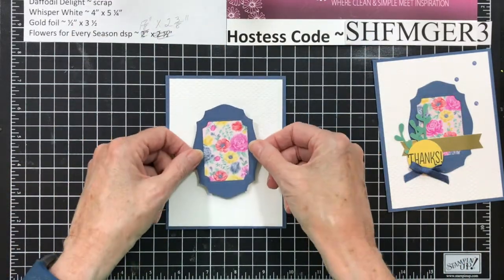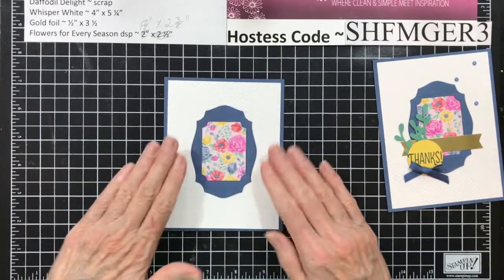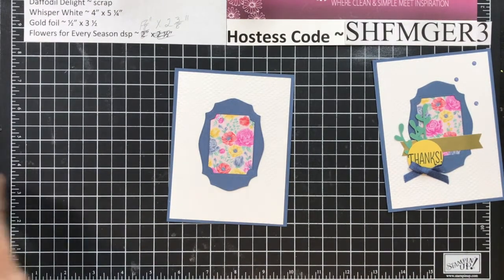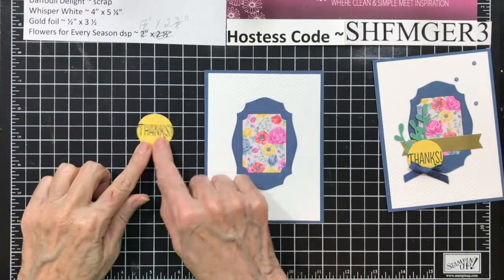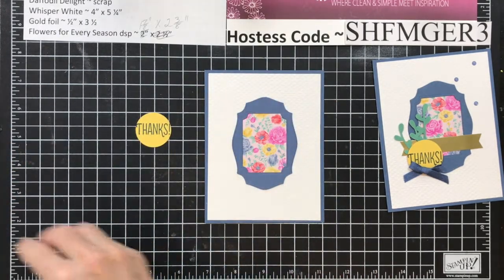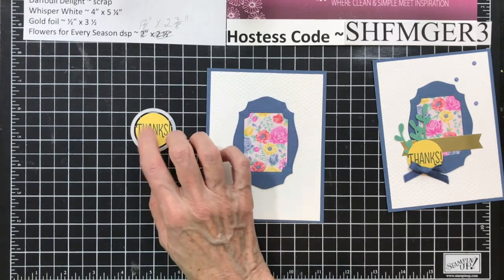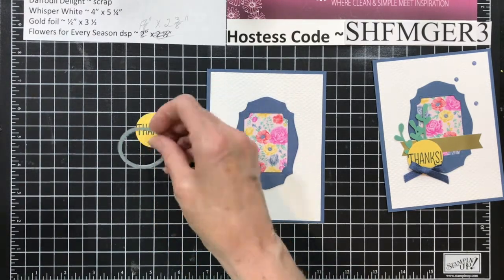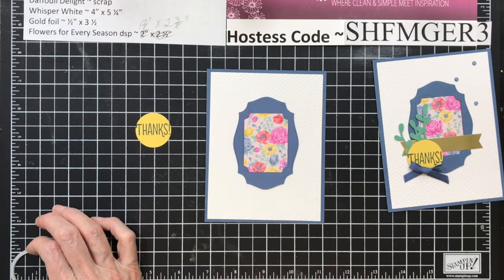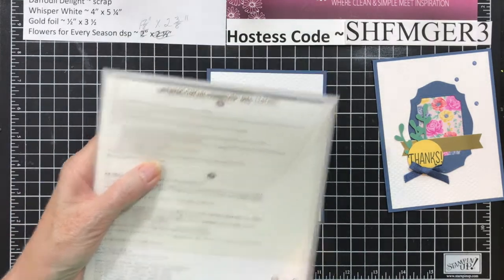Now that's upside down so I'm going to flip this around. This goes in the center. Don't push down until you know you've got it where you want it. Then you're going to take a scrap of Daffodil Delight, stamp your thanks with your Misty Moonlight ink, then take your layering circles and cut this out. I used the 1¼-inch punch. This one is a little bigger, probably about 1⅜. You can punch that or cut it using the layering circles, whichever.